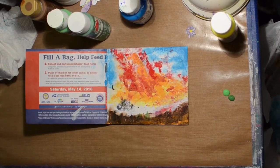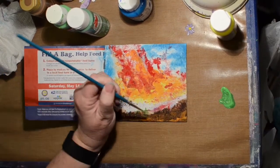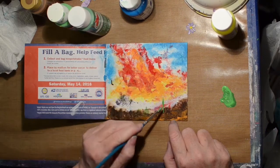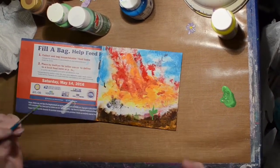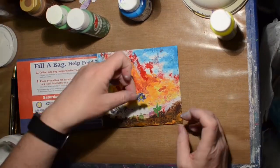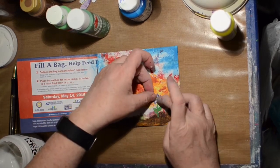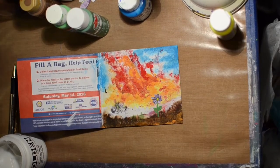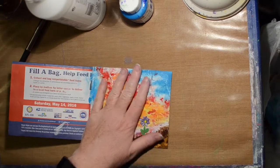I mix a couple of greens together and just put a stem in here and some leaves. I have a little jelly print flower that was leftover from another project, and we're just going to glue that on and then add our quote.